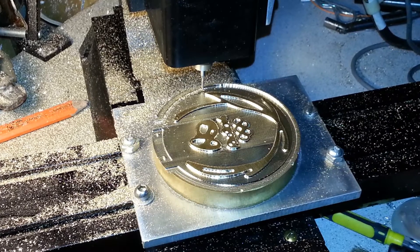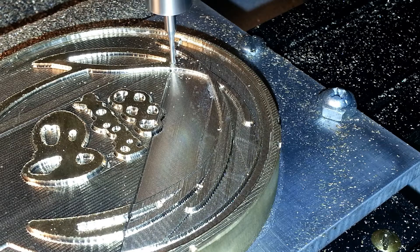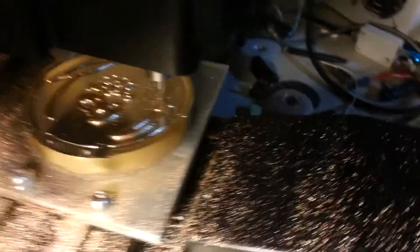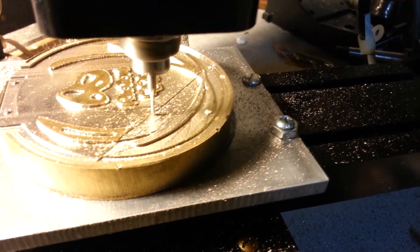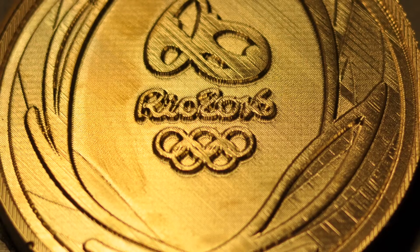Vectric Cut3D was used to CAM the STL — one roughing pass and two finishing passes at 45 degrees to each other. A 3mm end mill from eBay was used for all passes. The surface looks rough in the final pass, but that's just because the brass shows a lot of fine detail against the light. The spindle on this machine is spinning way too slow for a cutter this size; if I had the right spindle speed, it could have rastered much faster. It took several hours to cut, but I think the result was totally worth it.